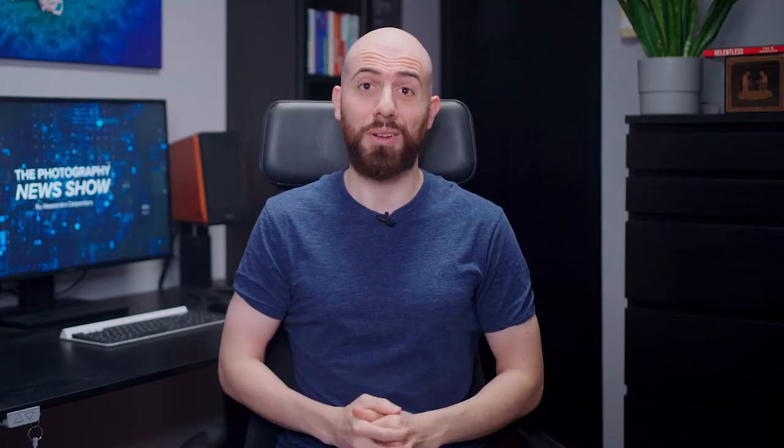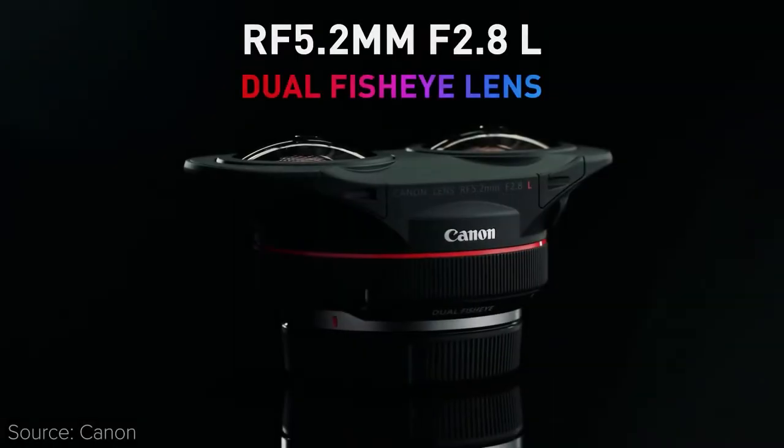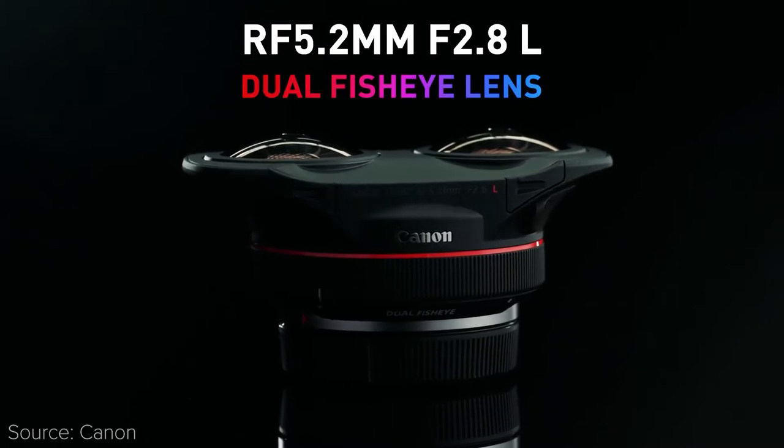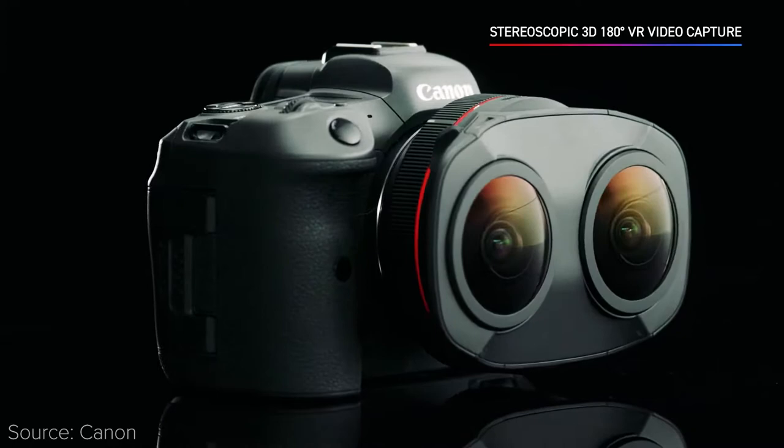Let's see what's new! Lens news! Canon has announced a very particular lens, the RF 5.2mm f2.8 Dual Fisheye — the world's first lens that makes it possible to shoot 180-degree VR with one camera to a single sensor.